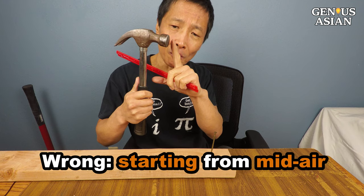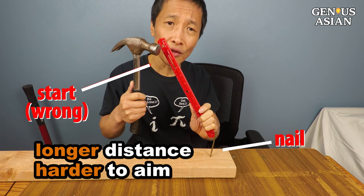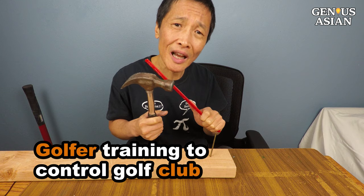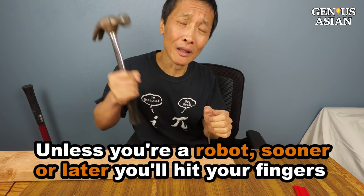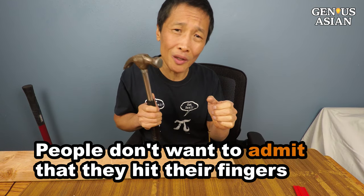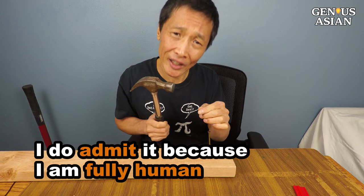Most people naturally start from mid-air aiming at the nail from some distance. However, the longer the distance, the harder it is. Think about the professional golfer — how much time they spend training to control that golf club. So unless you are a robot, sooner or later you're going to hit your fingers. A lot of people don't want to admit they hit their fingers with a hammer, but I do admit it because I'm fully human.